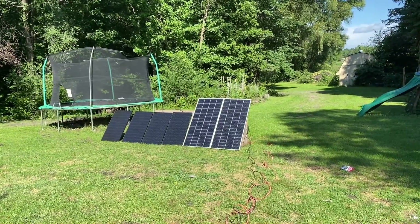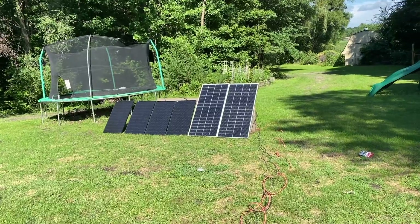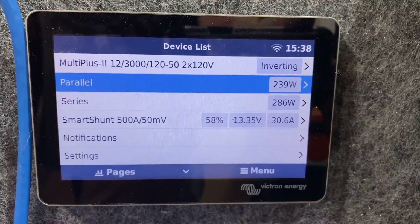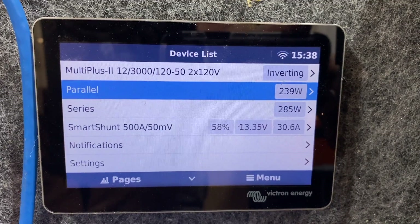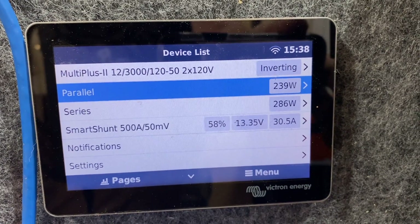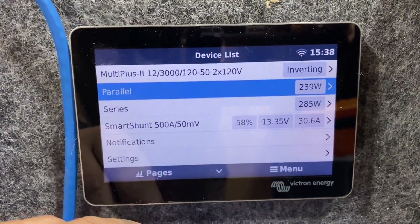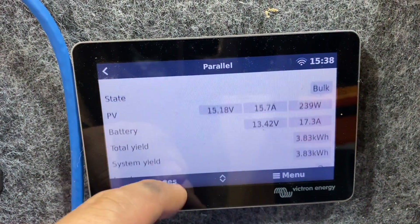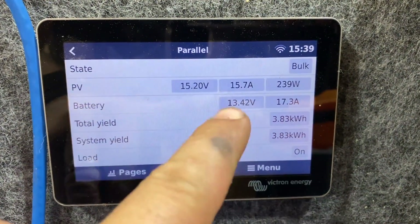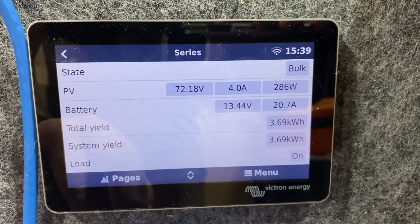Both arrays are in full sun now — what are your predictions? In the past when I was running the same exact panels they performed very similarly. Let's look at the data — series is outperforming by almost 40 watts, now over 45 watts. Some people will say they want more amps and that's why they like parallel — look, I'm getting 16 amps in from my parallel side.